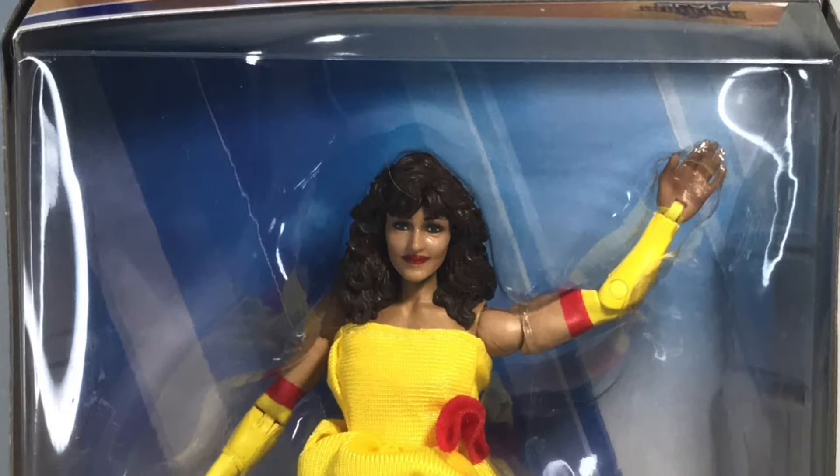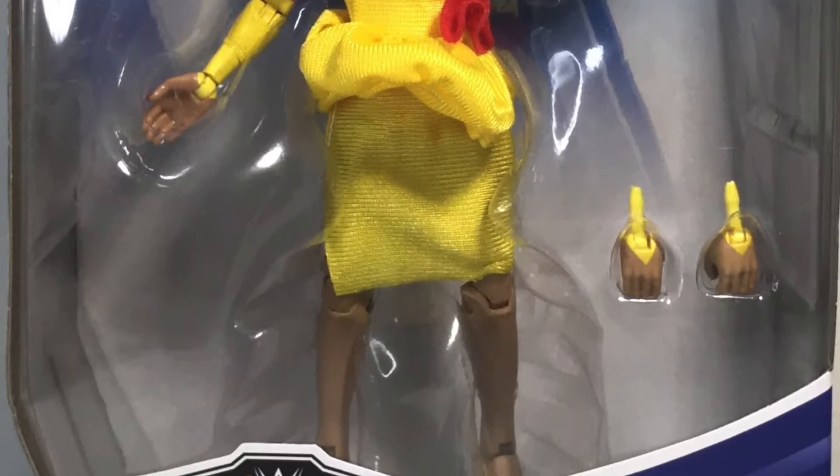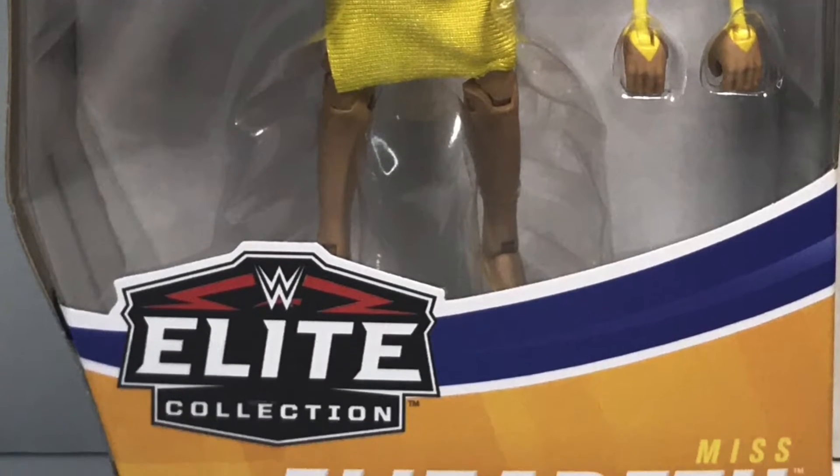Elizabeth comes in this wonderful SummerSlam packaging, showcasing this beautiful figure. She only comes with one accessory — extra hands — unless you count her majestic outfit.